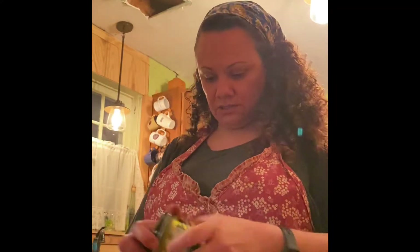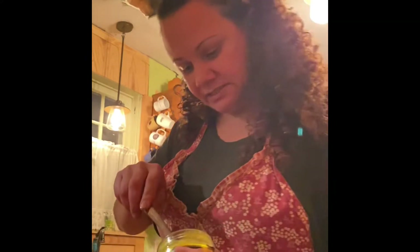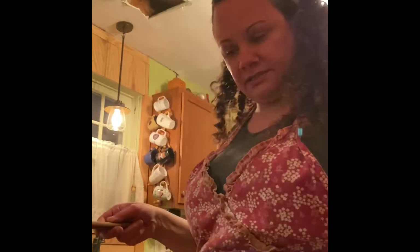I used to use Knorr, but Knorr has wheat in it and I'm celiac, so I switched. I just got a spoonful of the Better Than Bouillon and I'm going to mix that into the water.